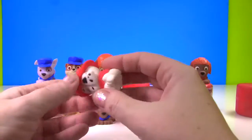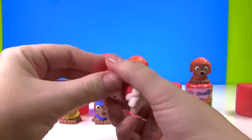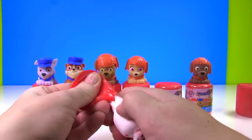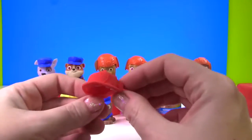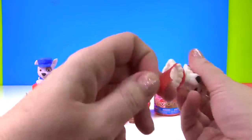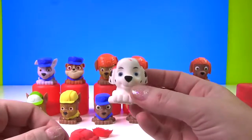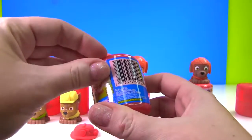Okay Marshall, it's your turn! We're going to take off your hat. Almost off! Look at Marshall's fire hat! Time to take his vest off! And there's a little bit of the hat still attached — it's hard to get all the pieces off. We'll clean it up a little bit. Now let's see who gets to wear Marshall's outfit!